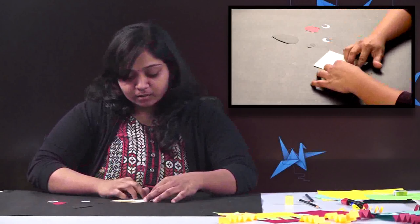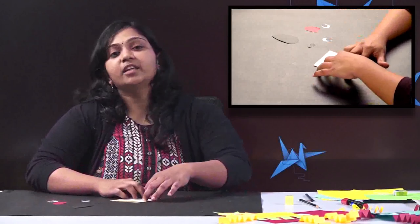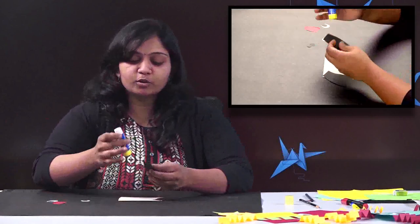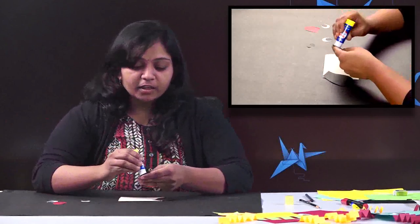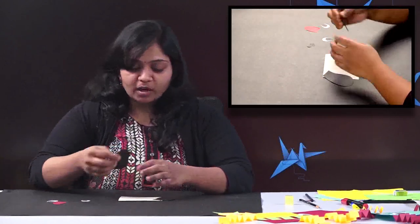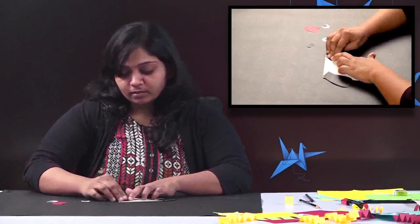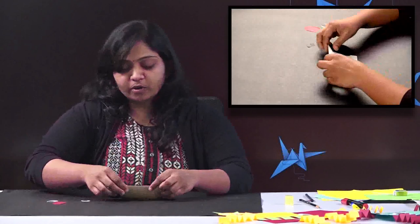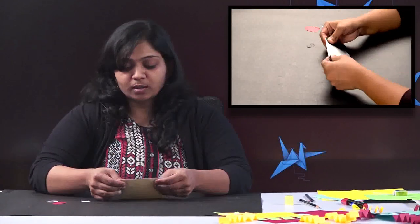One more thing — you can even use this as a greeting card. Like I told, it is a folding, so inside you can write some message for your parents, teachers, or your friends. The animal you choose can be anything, that is also your wish. And the shape also — I have taken a rectangle, but you can take a triangle shape or any other shape and do the same thing.